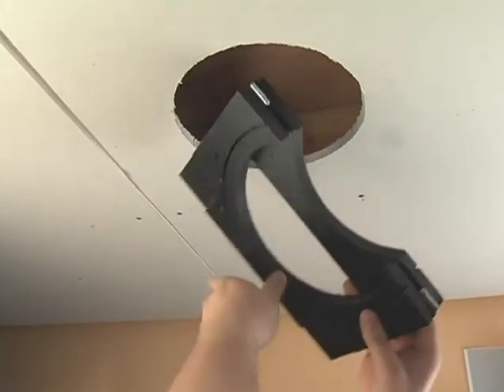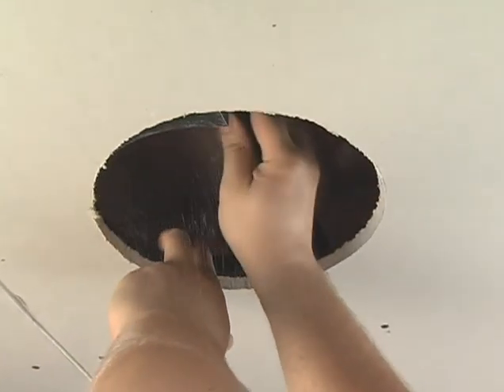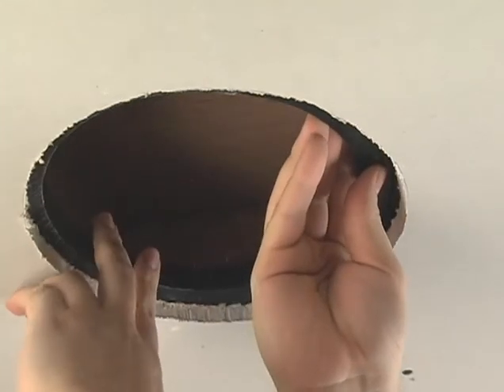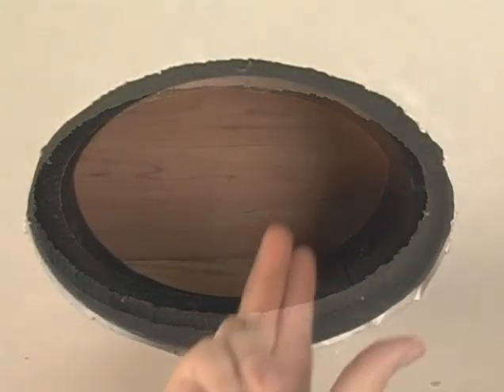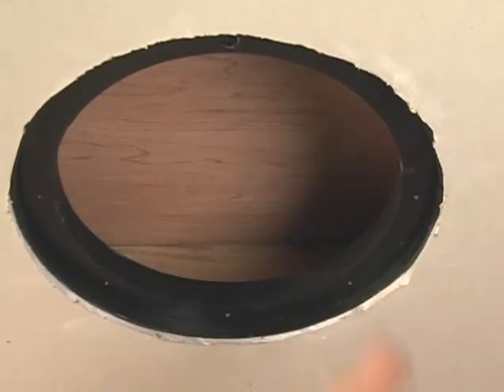After we cut the hole, we fold the mounting bracket and pass it through the opening. Then we unfold the bracket in the ceiling and position it so it's centered in the cutout. We need to attach the bracket to the drywall to make sure the bracket and drywall are snug.